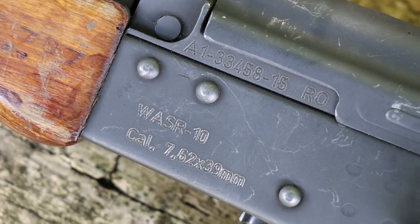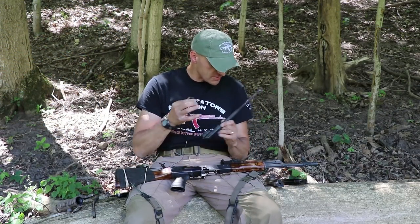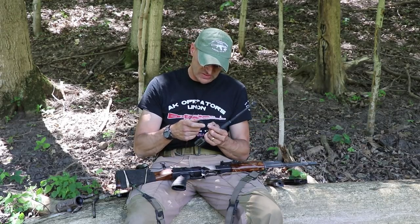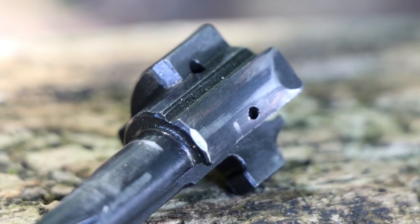In classes, this rifle was actually replacing Arsenals and other legends when they went down, and students were using it without any hiccups, finishing the course. The rifle was cleaned a few times. There is wear on the bolt and bolt carrier, a little bit on the locking lugs, but everything is within spec. This is the normal way you want to see a rifle and its parts aging.